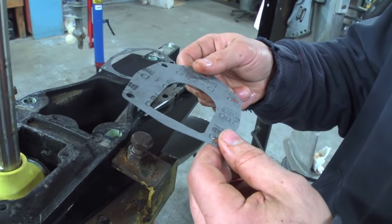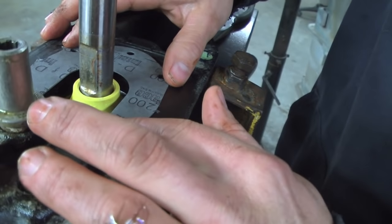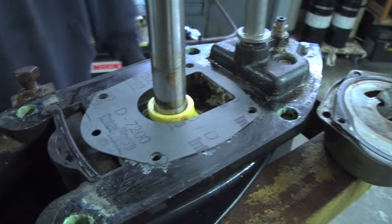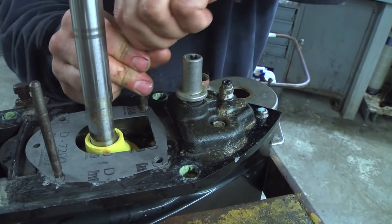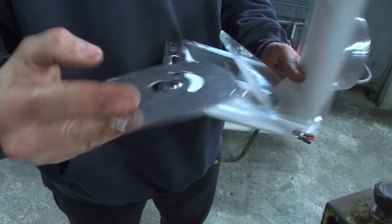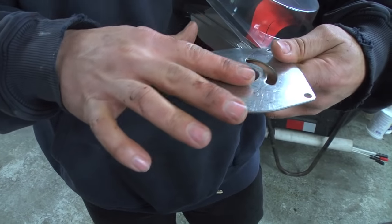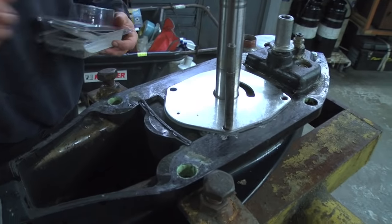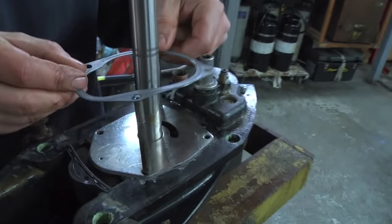Now we have our gaskets laid out and we're going to set them down in place. It's important to have the gasket on the right side — it will only work one way because of how the bolt holes line up. To ensure that the gasket and housing are installed perfectly, Phil places two alignment pins in the bolt holes. Part of the kit: you can feel which side goes down because this side is rounded with a chamfer on all the openings — you want the rounded side up. Set that down, and the other gasket goes with the rubberized side up.